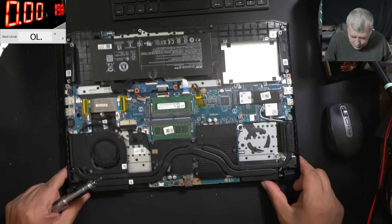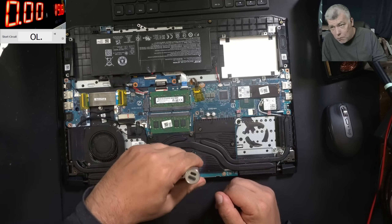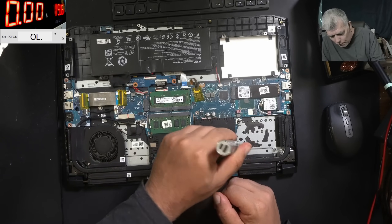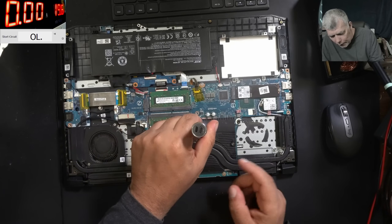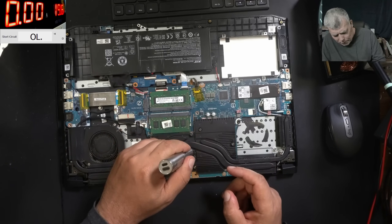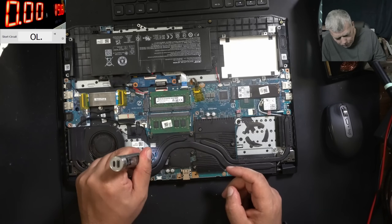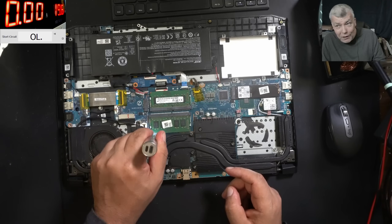Now let me take out the heatsink, and now really you can put your bet on the CPU or GPU. Now it's a very small probability to be a shorted capacitor — very, very small. But I'm not that lucky.